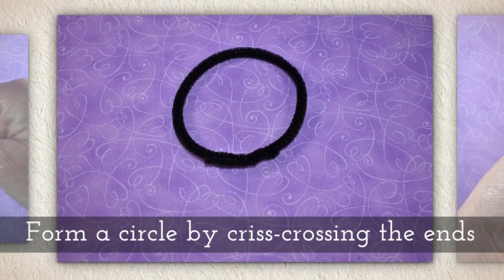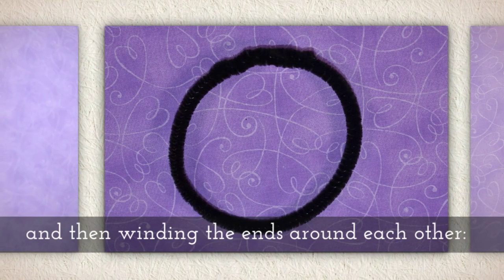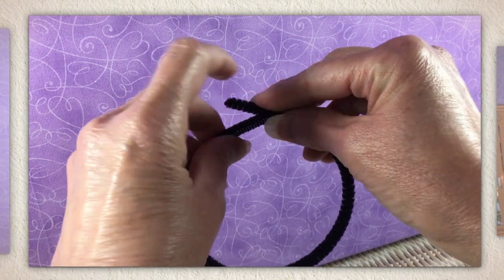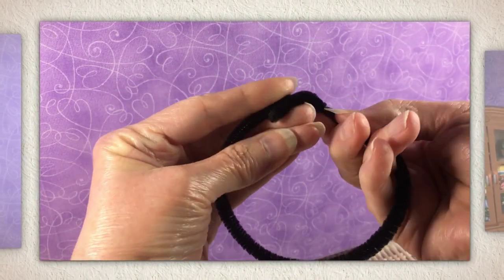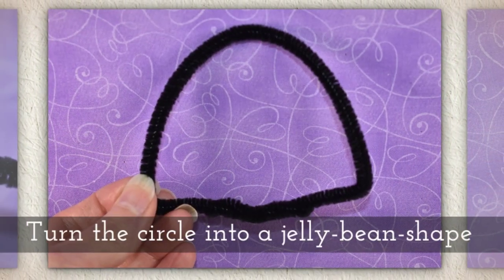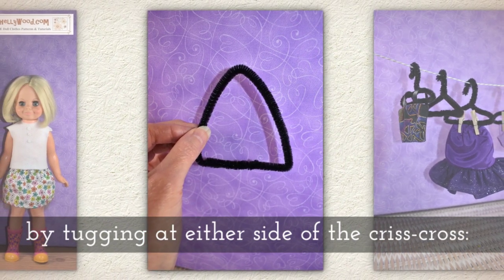You're going to form a circle by criss-crossing the ends of the pipe cleaner, and then wind the ends around each other like you see me doing here. Criss-cross, wind.